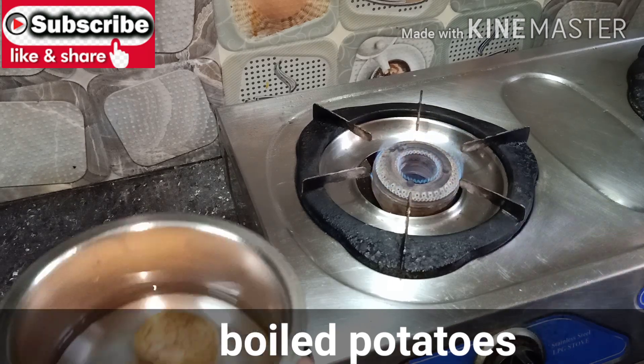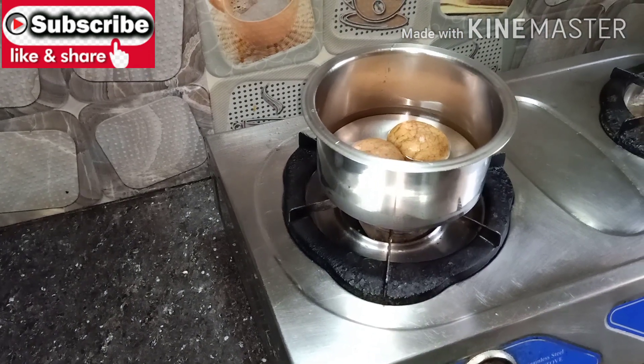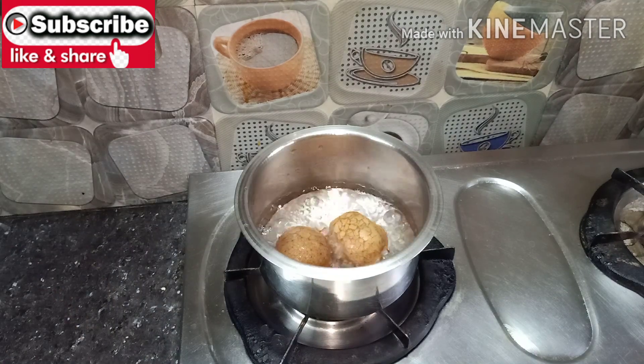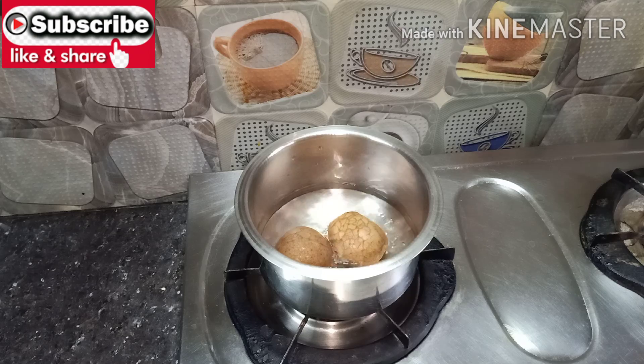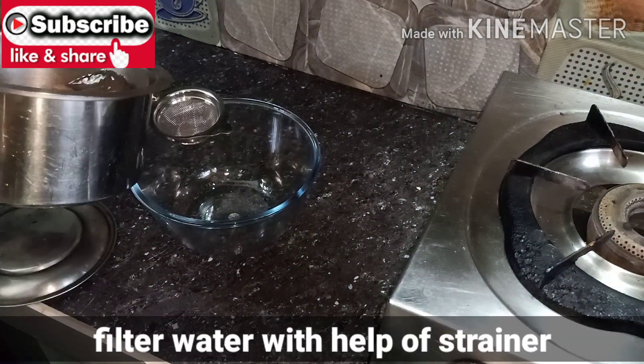Now I'm going to boil it. After boiling, I'm going to pour it into a mixing bowl.